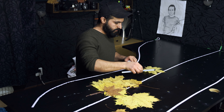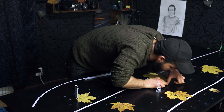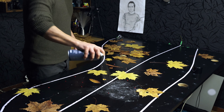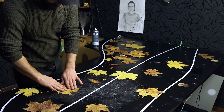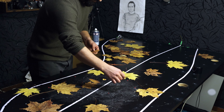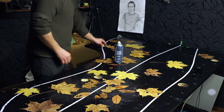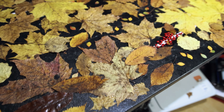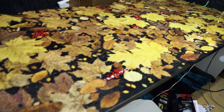Now I will start to glue the leaves on the table using two types of glue. I found that it's not working. I tried super glue but it's not working. So I have this glue spray — I will spray on the table and glue the leaves on it. Finally, I found that the glue spray works perfectly. It's much easier and faster. Now it looks like that, as you see. I'm done gluing all the leaves.